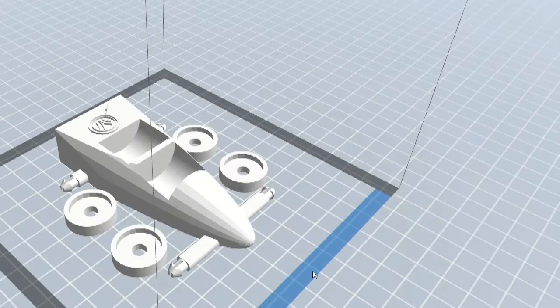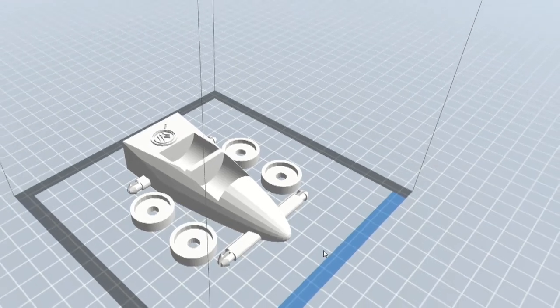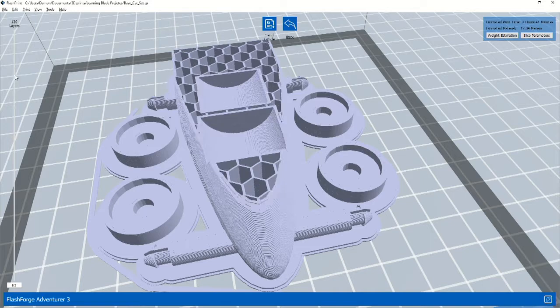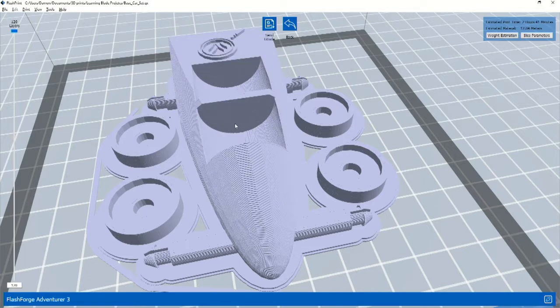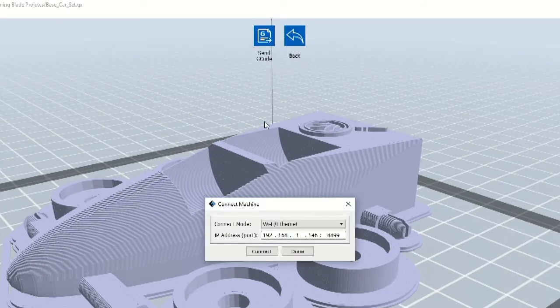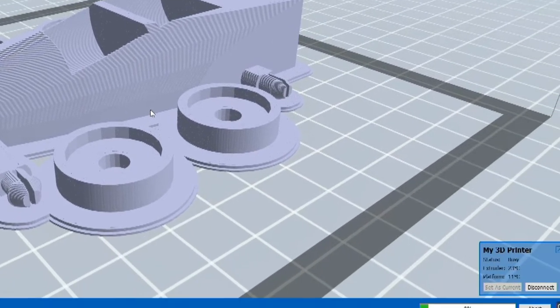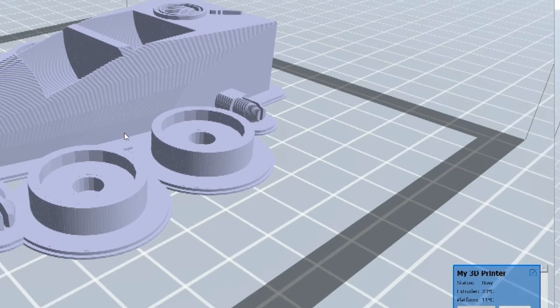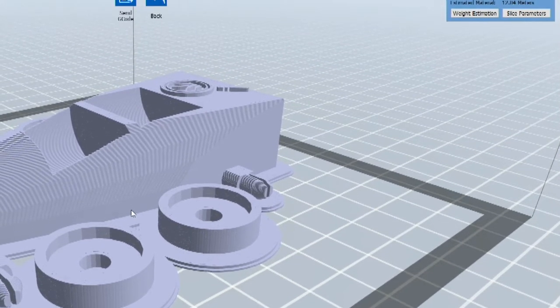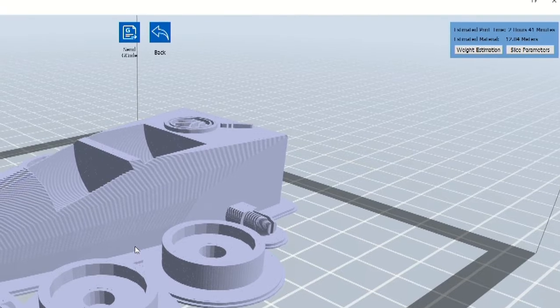FlashPrint will ask you to save the project file and then show you a preview of the printed object. You can move the preview layer slider bar up and down to see any layer of the print job. Once you're satisfied that the print job looks like what you want, click the Send G-code button. This will send the printing commands — a type of instructions called G-code — to the printer. Once the printer has all of the commands, it will begin printing.